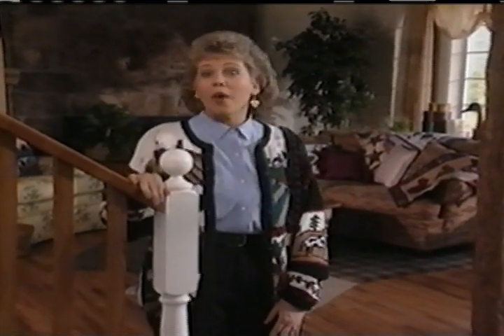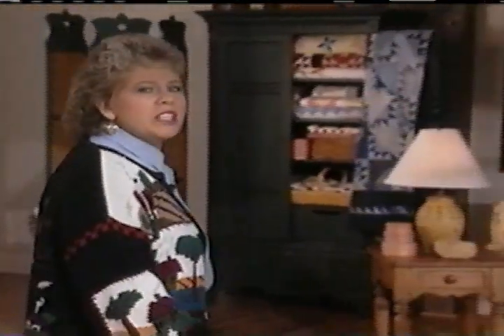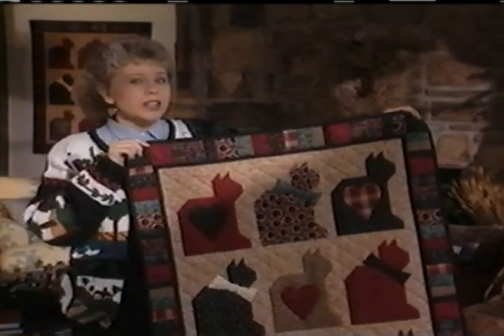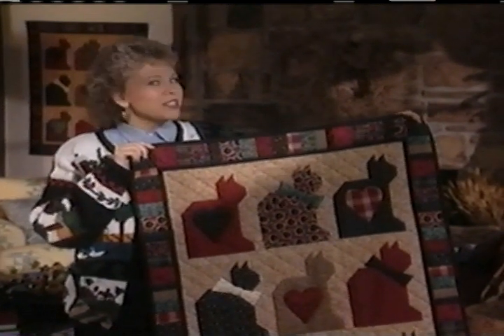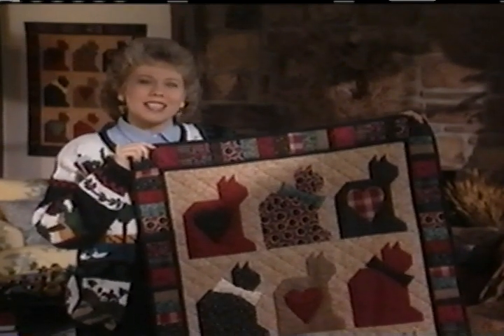Hi, I'm Debbie Mumm. In this video, I will show you some of my quick and easy quilt making techniques. If you're a beginner, you'll find lots of tips and guidelines to give you the confidence to get started. And if you're an experienced quilter, you'll be able to pick up pointers that will make quilting even easier and more fun. You can apply these tips and techniques to any quilt project that you're making. To demonstrate these techniques, I'm going to make a quilt I designed called Crazy for Cats. The directions for Crazy for Cats are in the book I wrote called More Quick Country Quilting. Once you've learned all the tips and techniques, I think you'll be surprised to see just how quickly and easily you can make a quilt.